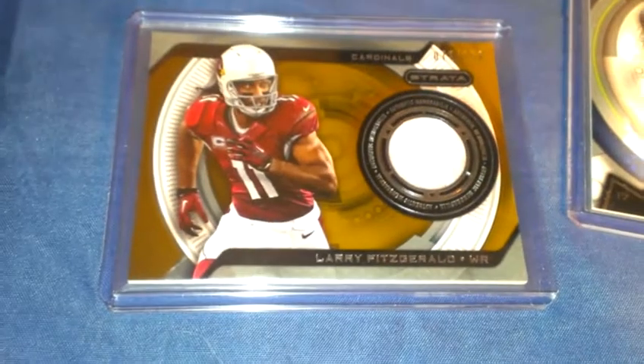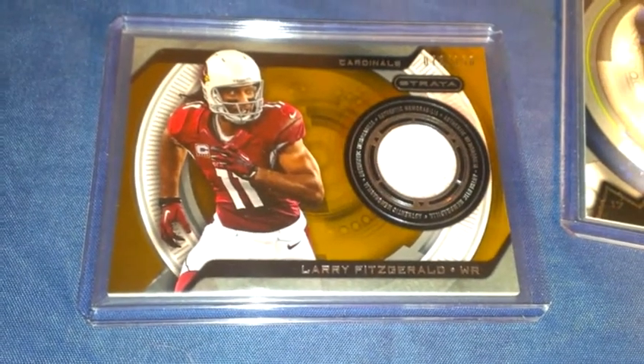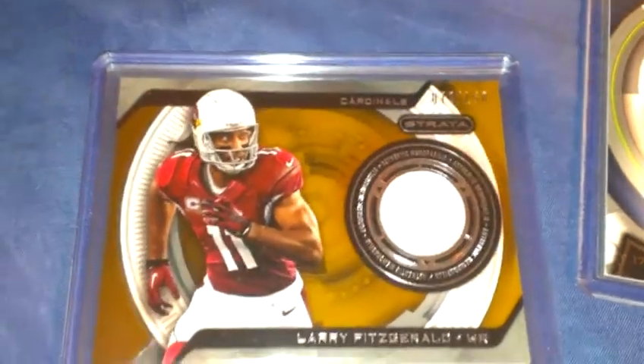The next hit is Larry Fitzgerald — a jersey card numbered to 150.